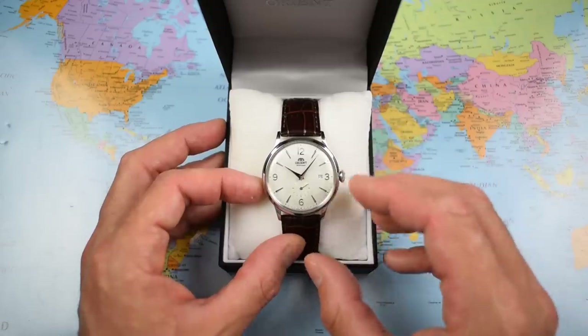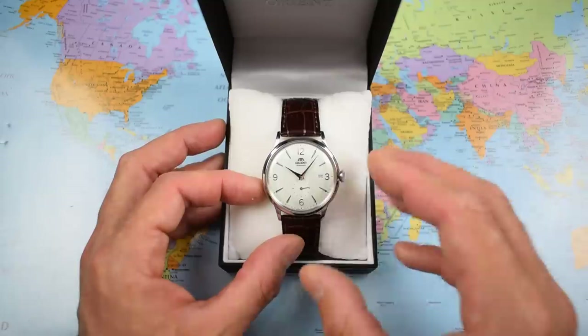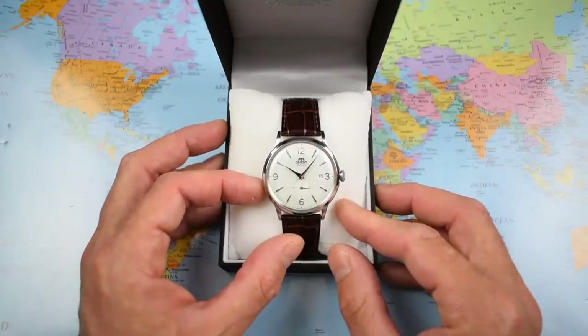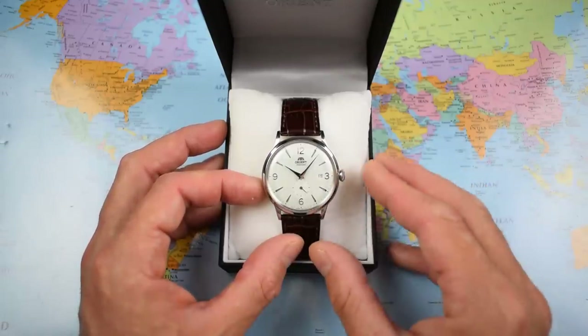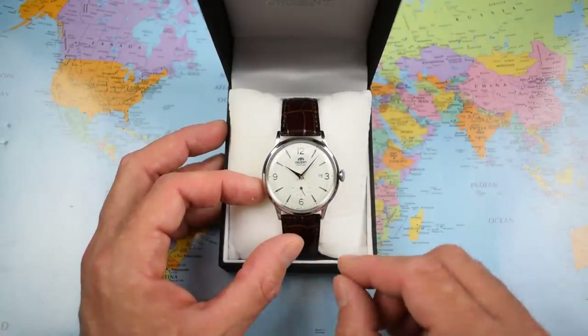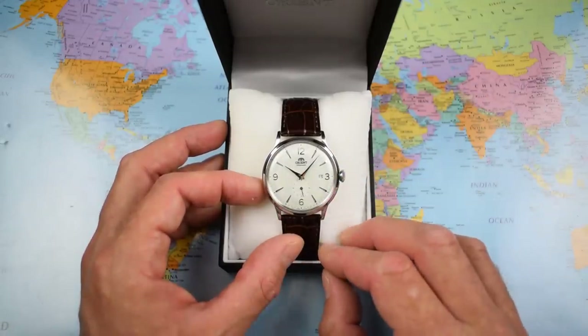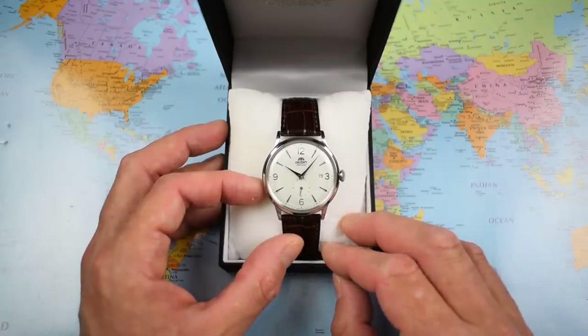Now when I say new, I mean relatively new — new to me anyway. These have been out for almost two years, but sometimes I just take my sweet time getting around to reviewing these watches. So all the usual review good stuff: we'll get some nice close-ups of the watch, I'm going to pop this one on the time grapher — first time I've had a Bambino on a time grapher — and we'll get it on wrist, inside and out, and I'll tell you the pros and cons of the small second Bambino.